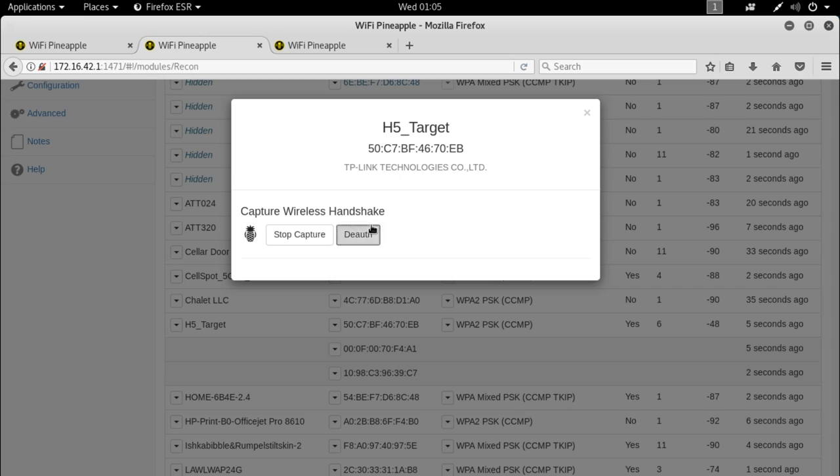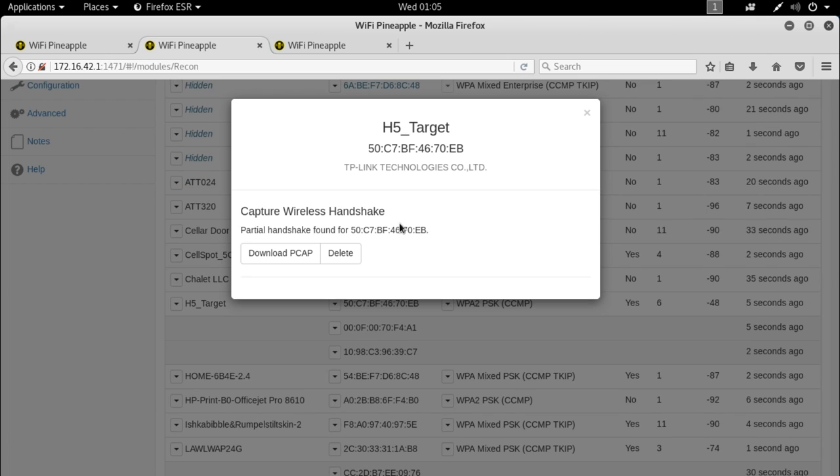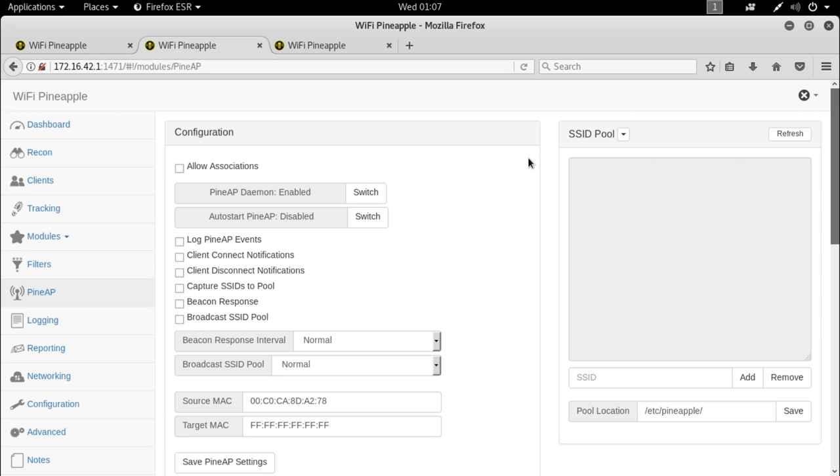The Wi-Fi Pineapple is now listening on just this channel for this access point, waiting for client associations. In a large office this wouldn't take long — eventually someone will roam in and connect. Otherwise, if you've been authorized to do so, you can click the deauth button, which performs a deauthentication attack by spoofing the access point and disconnecting all clients. Be sure to get approval before doing this — you don't want to accidentally knock out the whole network. You can also click a specific client's MAC address and deauth only that one device.